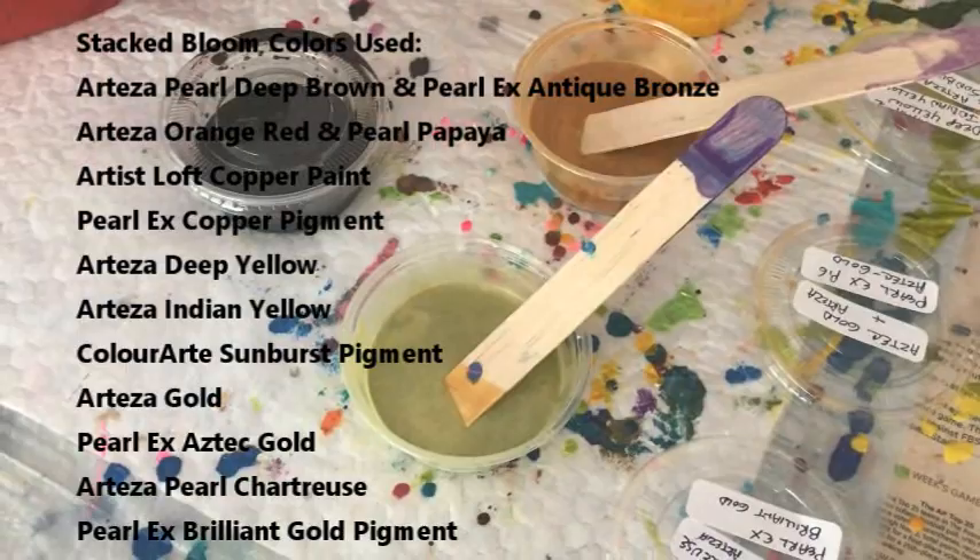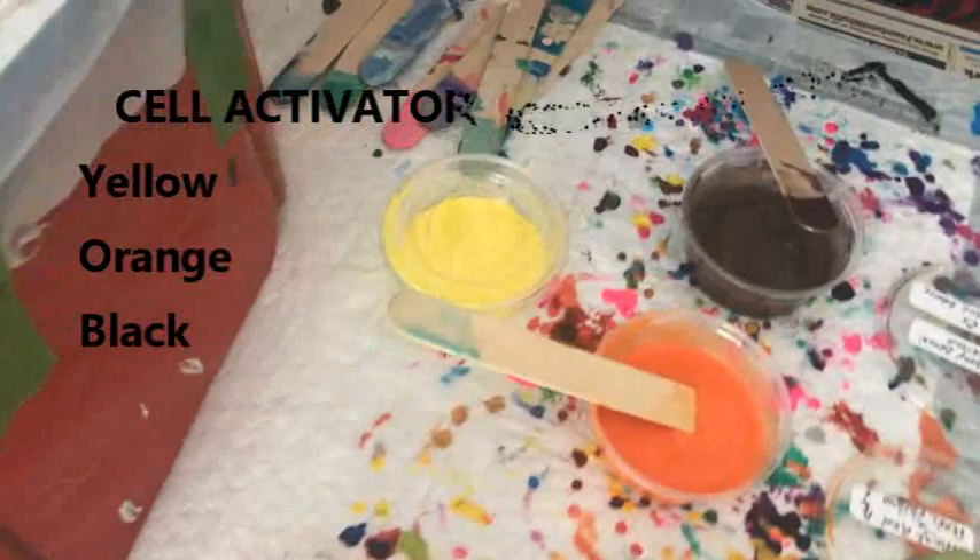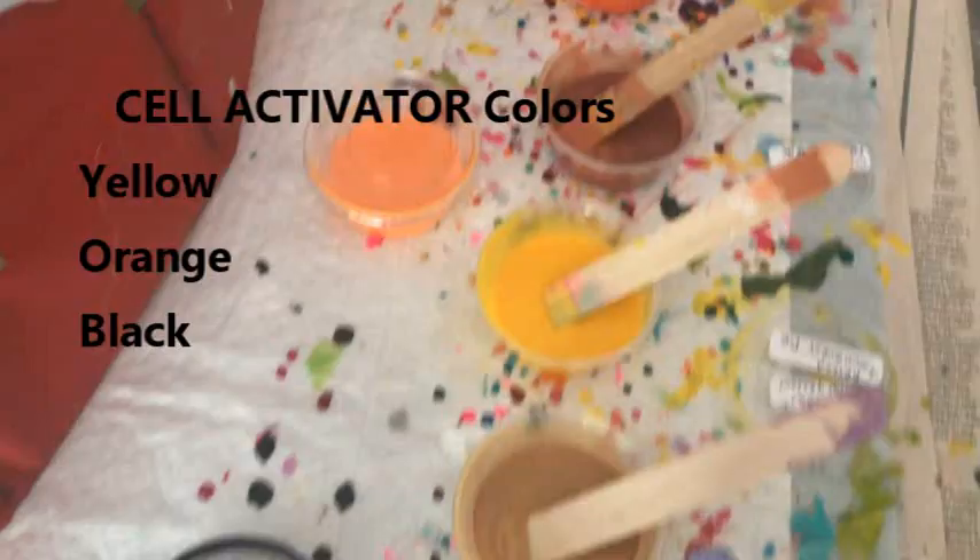This is Aztec gold by Arteza with Pearl X Aztec gold pigment. Pearl X is a pigment. This is pearl chartreuse by Arteza with Pearl X brilliant gold pigment. My cell activator colors are yellow, orange, and of course my magical black. So you layer the bloom colors and put the cell activators in between.